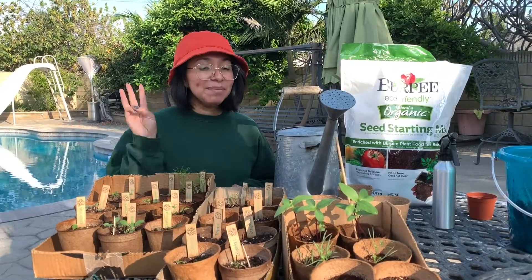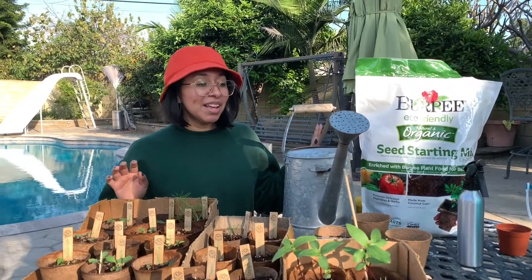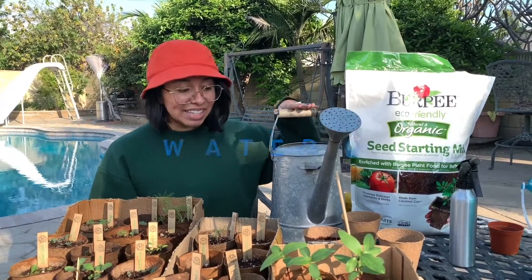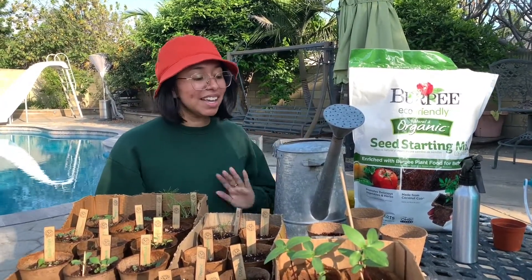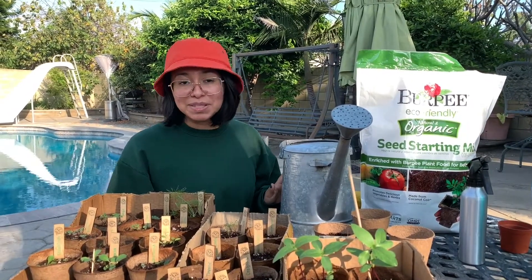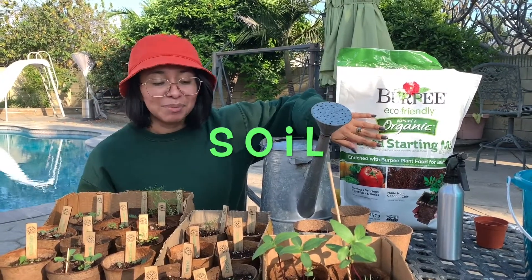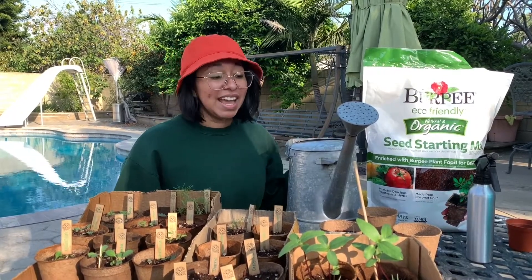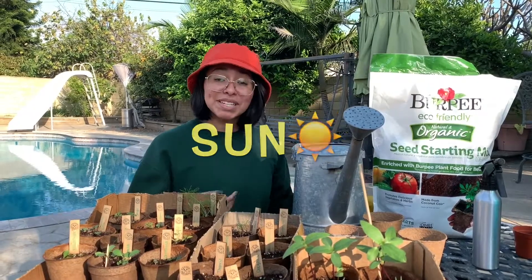There are three main ingredients that you need to help seeds grow and sprout and keep them alive and strong. One of them is water — every day they need some water. If it's really hot and sunny, maybe water them twice a day. We also need some soil — the soil is going to be like their little home where they get to sleep and thrive. And then also sun, which helps them grow. Since it's springtime right now, it's a really good time to start growing flowers and plants.